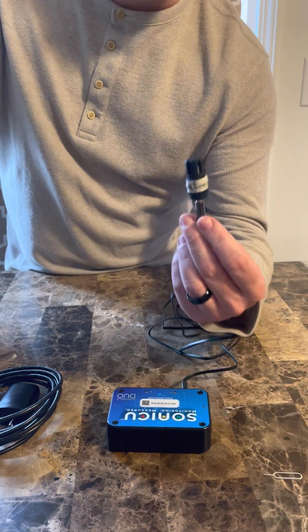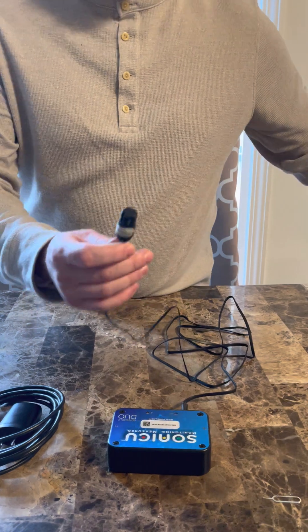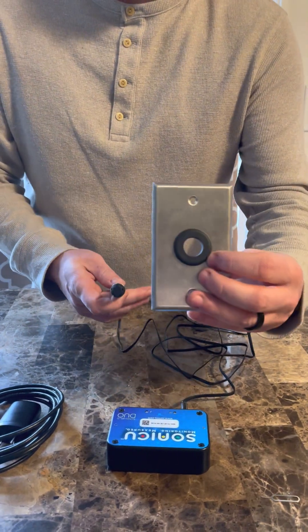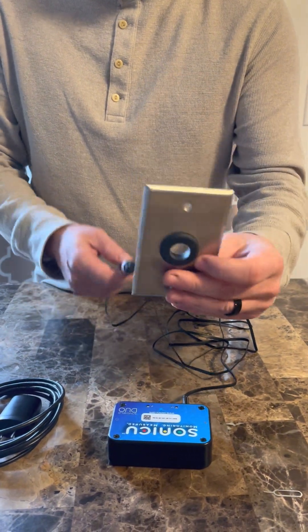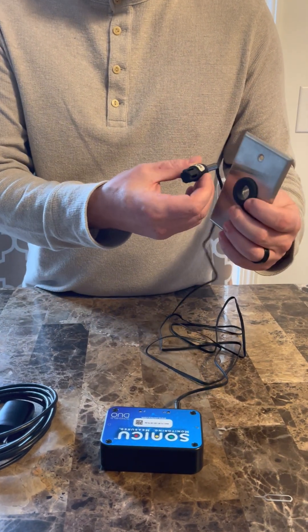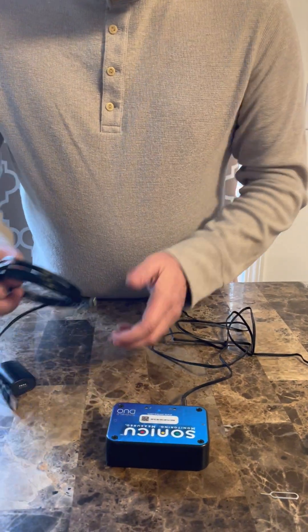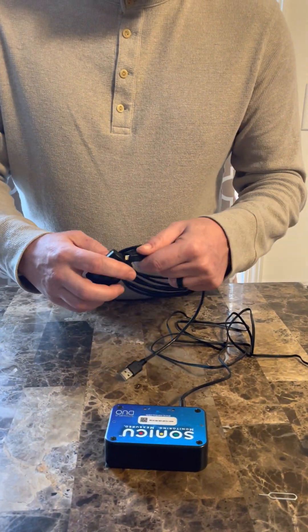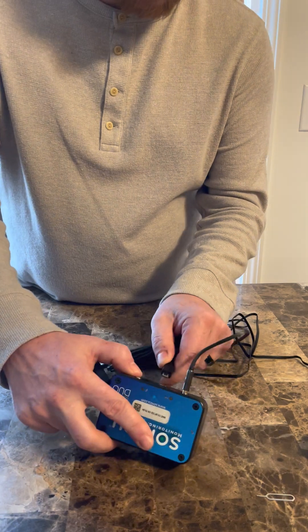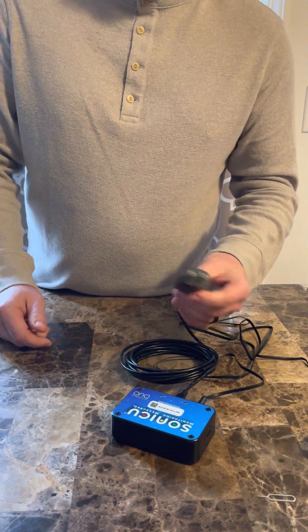This can be mounted either with a zip tie tie block or, optionally, we sell this face plate if you wanted it to come through the wall or through the ceiling for a cleaner look. Then you simply take this power cord, plug it into the meter, and plug it into power.